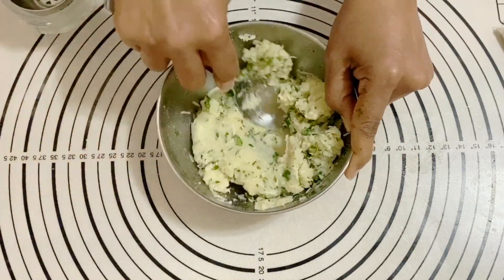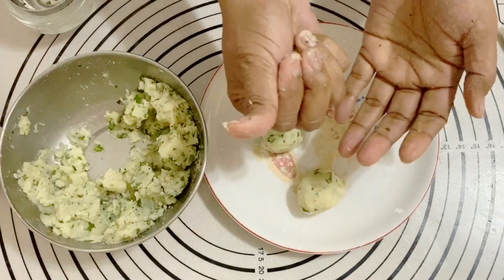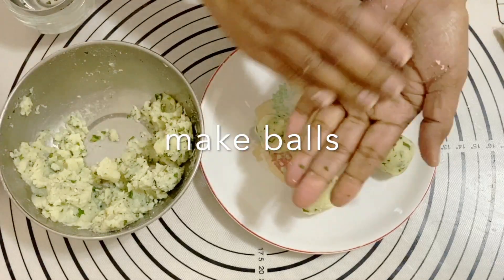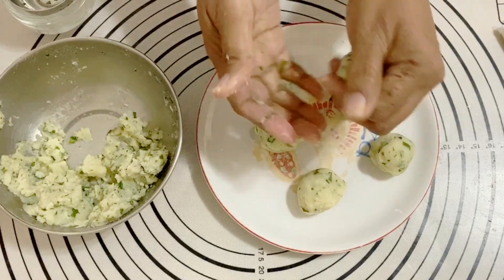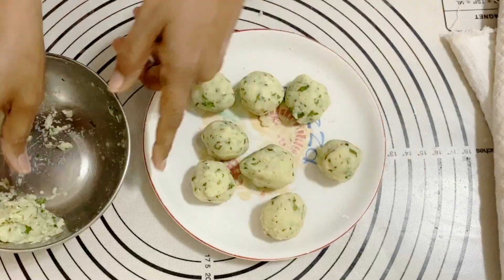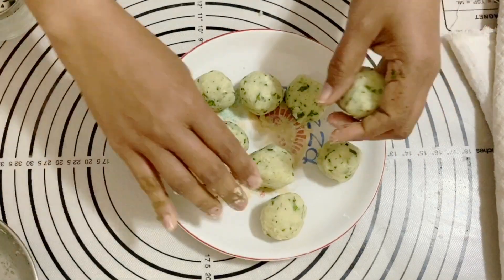Next I'm going to divide the potato filling approximately into eight portions and make small balls. You want the filling balls to be either slightly smaller than the dough balls or at least similar in size — but not too big, because otherwise it'll be very difficult to roll.